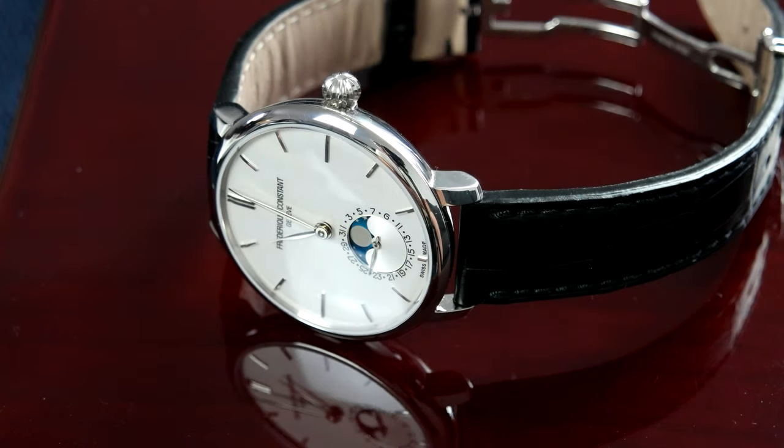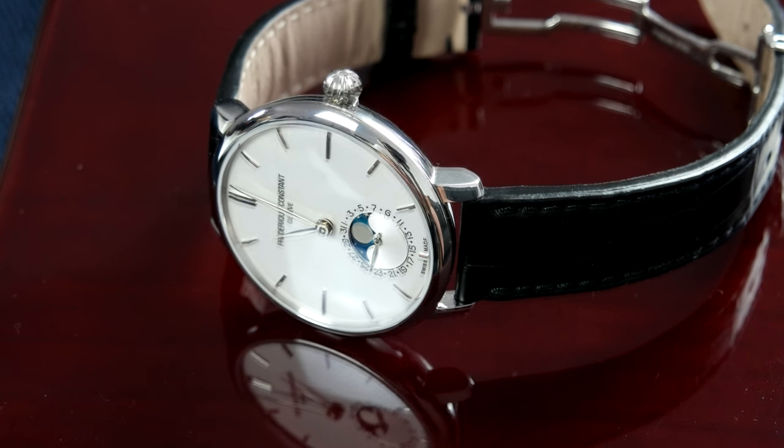Hi, this is William from Great Affordable Watches and today I'm going to review the Frederique Constant Slimline Moonphase. This is the 39mm, reference number FC703S3S6.